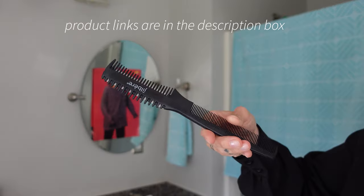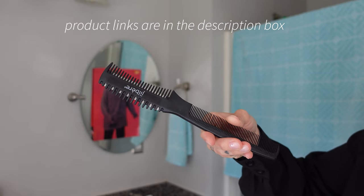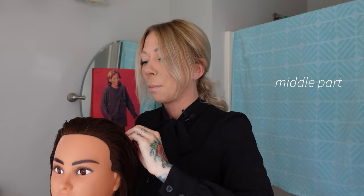Today we're going to do a shag slash mullet with a razor. This is the tool I'm going to use today — a razor comb. No matter where they part their hair, we're going to do a middle part.